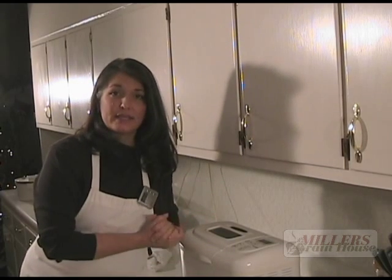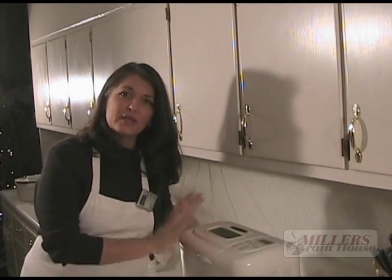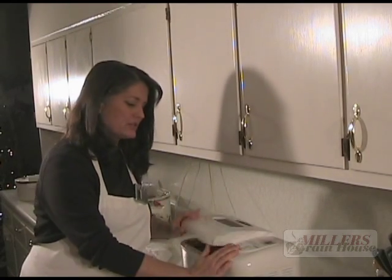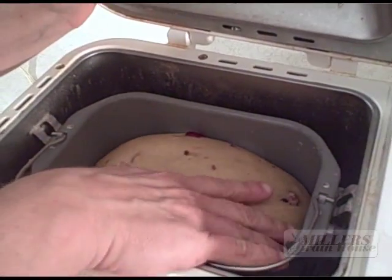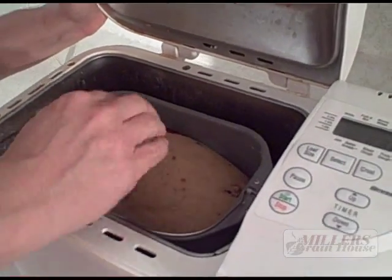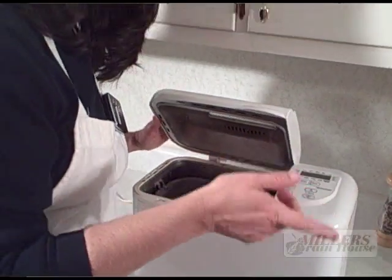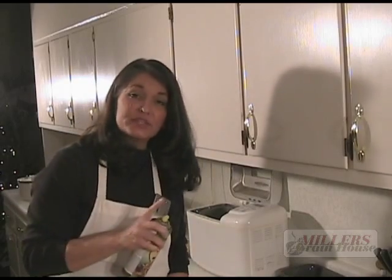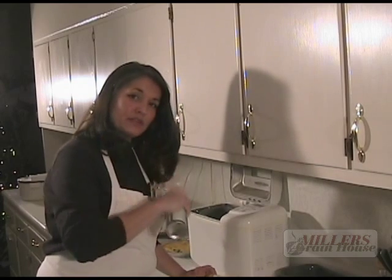The holiday eggnog bread has risen up really well. The machine's going to punch it down in just a second. When it rises, it should not be crackly on the top — it should be nice and firm like this. Now the machine's going to punch it down, and then we're going to shape it into some loaves.